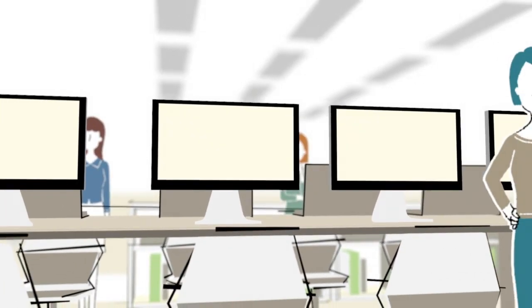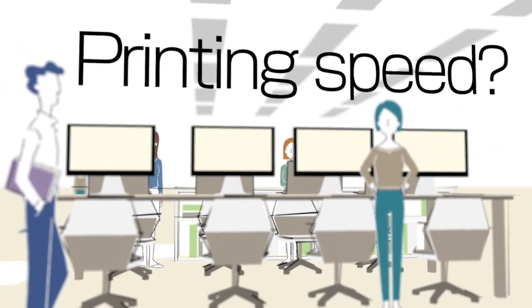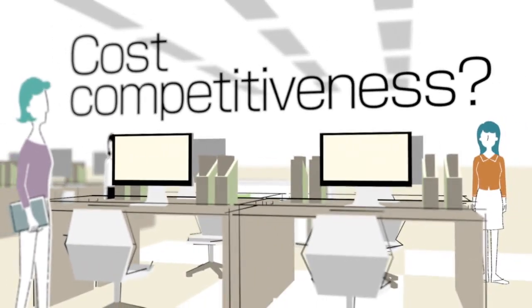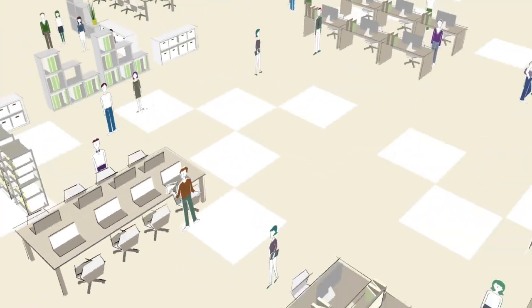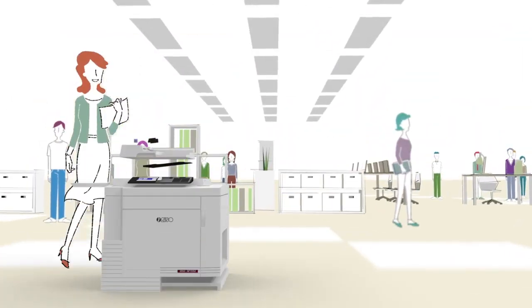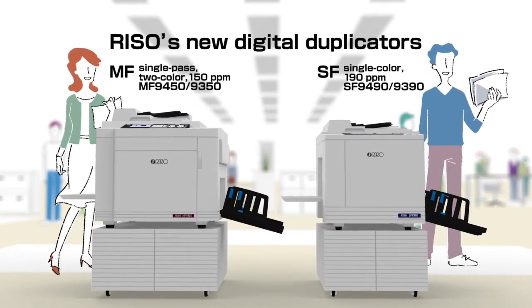What are the crucial issues your printing business faces? Printing speed? Cost competitiveness? Print quality? Let Riso's flagship digital duplicators refine your printing jobs powerfully and conveniently. Introducing the new Riso Digital Duplicators.